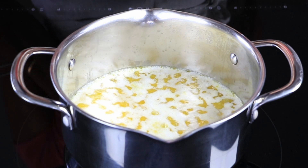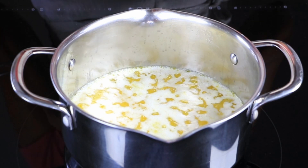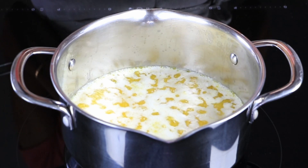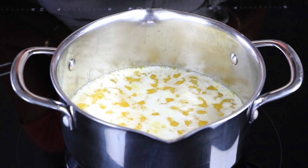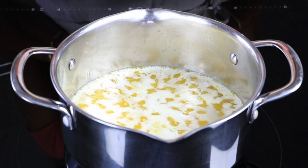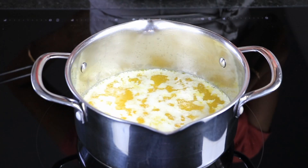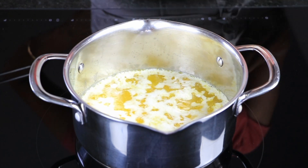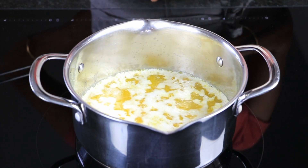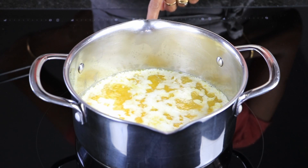The butter is slowly clarifying and the frothing stage is passing. The milk solids are also separating. Any water particles inside the butter will start to evaporate. Because this is homemade butter, I had left it in a water bath in the fridge before starting, so you can expect a lot of splashing around this time. It starts to sound different now that it is boiling. I have kept the induction at level 4.